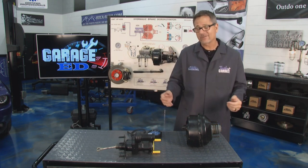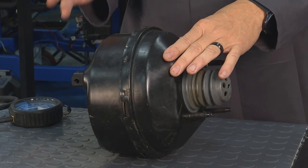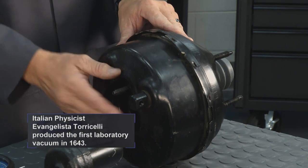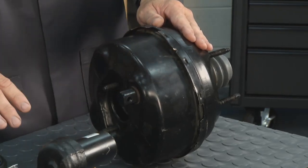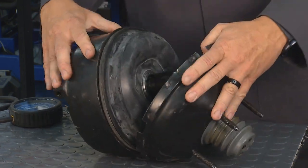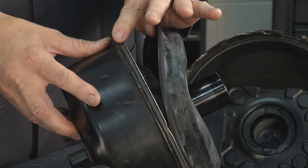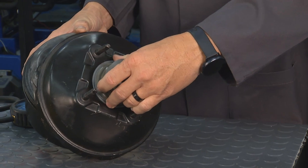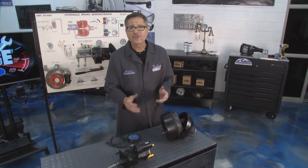The brake booster is vacuum-actuated and split into two sides — you can have a vacuum-suspended or atmospheric-suspended booster. Vacuum enters one side — it's an absence of pressure, about 14 psi on one side and zero on the other — and that helps you pull. Inside there's a giant diaphragm that separates the atmospheric side from the vacuum side. Atmospheric pressure enters through a little filter and allows it to work as driver assist.